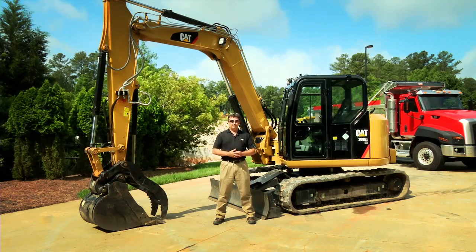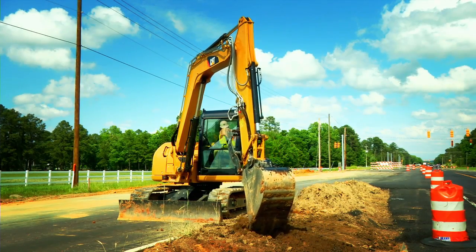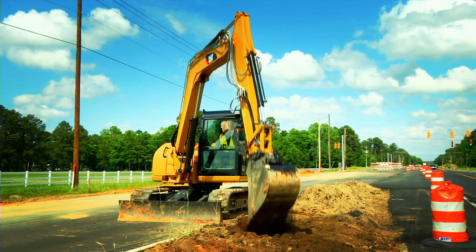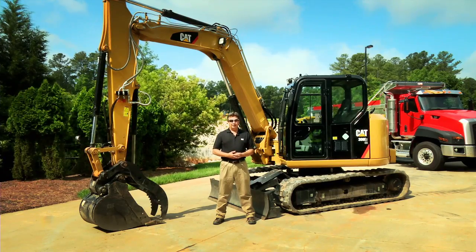This 8-ton machine is used in a wide variety of applications including landscaping, land clearing, and road construction. It's very versatile and very adaptable as it is a compact radius 8-ton machine. I'm going to introduce you to some of the features and benefits that make it so popular across a broad range of applications.